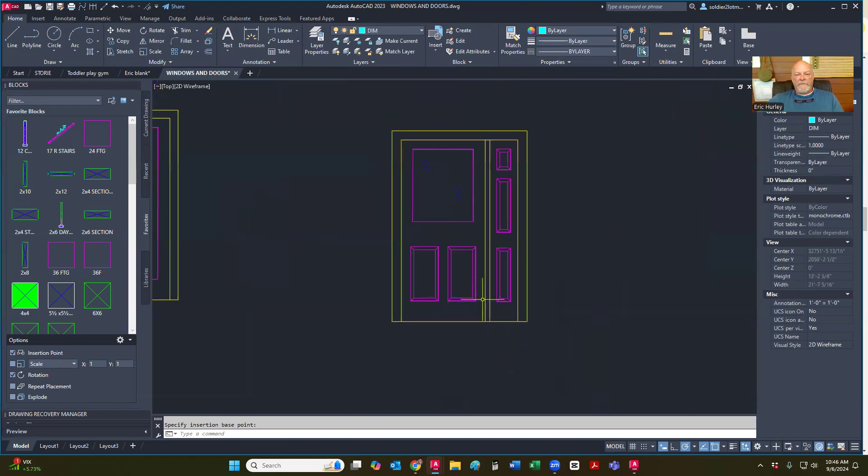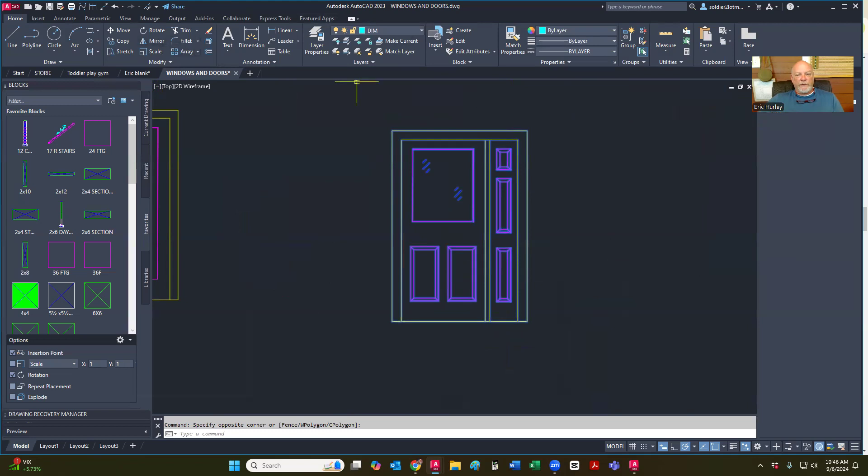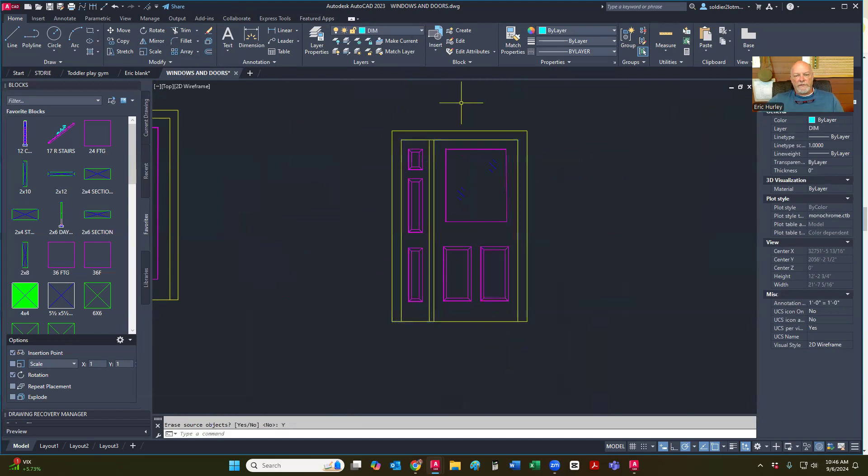Now if this happens to be on the other side, all I'm going to do is mirror the whole thing from the center and get rid of the first one. And now I've got it on the other side. So I can just mirror that — I don't have to draw it again — just so that this would be on the left side rather than the right.